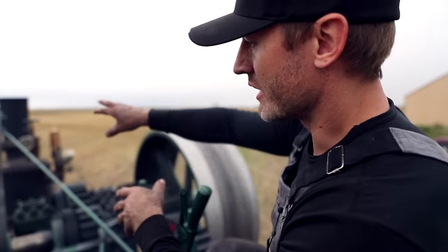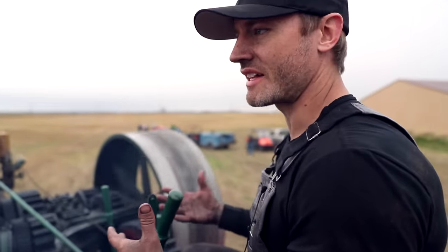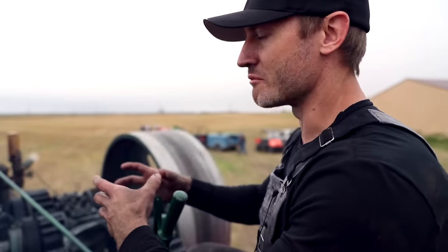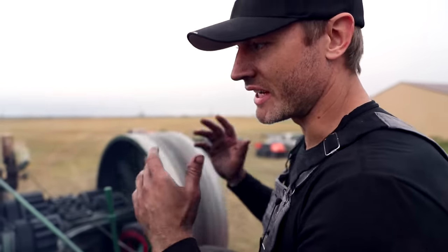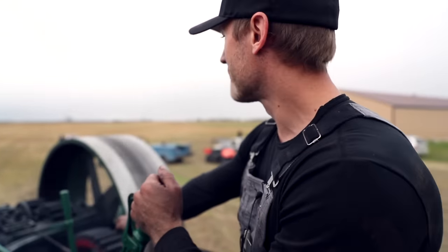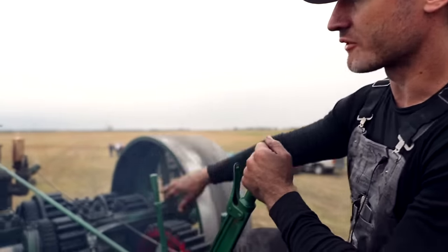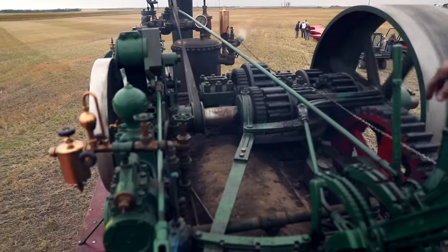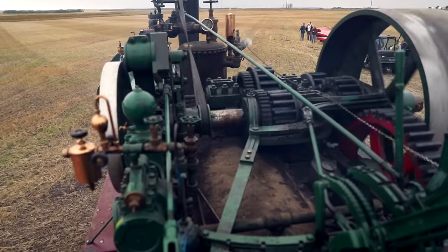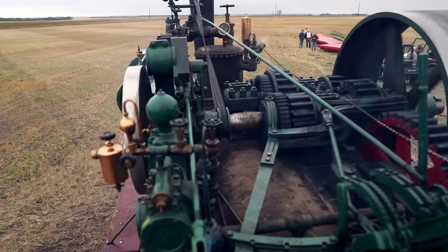The governor is the unit with the balls turning — and if you've heard the term 'balls out,' that came from the governors back in the day. If you were going max RPM, the balls would be out. The governor is driven by the crankshaft via this belt — the faster the engine RPM, the faster it turns the governor. When the balls come out, it closes the steam valve and shuts steam off to the engine.